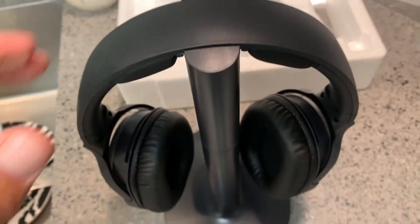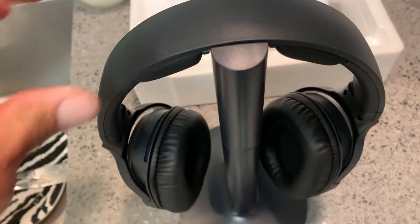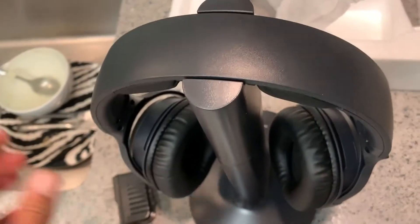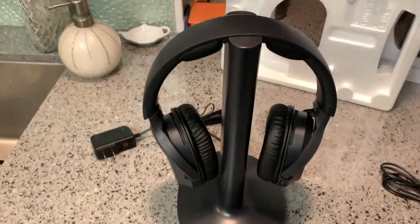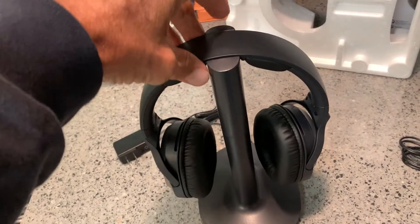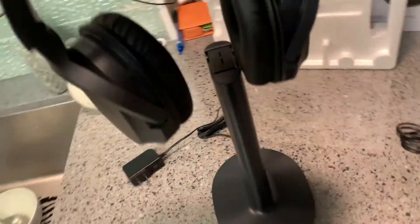Just to show you, you just set it on like this — it sets down on there, comes up, goes down, and that's it. You have to charge it first, so we have to plug it in and charge it before we can use it. It doesn't matter which way you put this on — you could put it on backwards, put it this way, or flip it around like this.